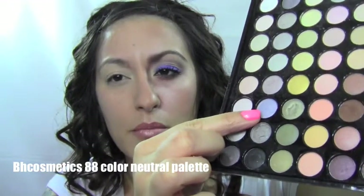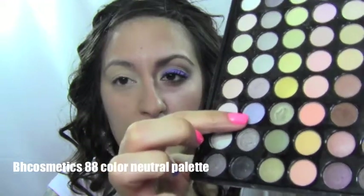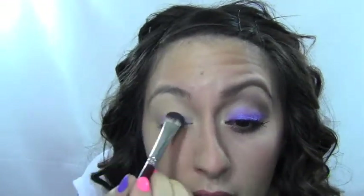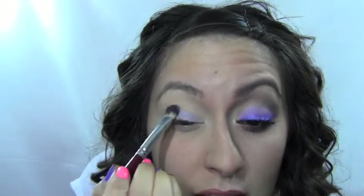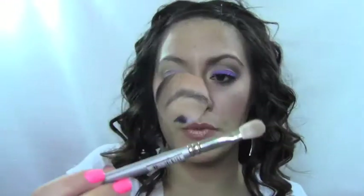After you've primed your lid, you want to take a color like this — it's kind of like a gray with a hint of blue to it, it's the third one up, second one in. You need a nice fluffy brush. Put this color all over the lid and slightly bring it up over your natural crease, just slightly, and leave the inner area open so we can add our highlight right there.